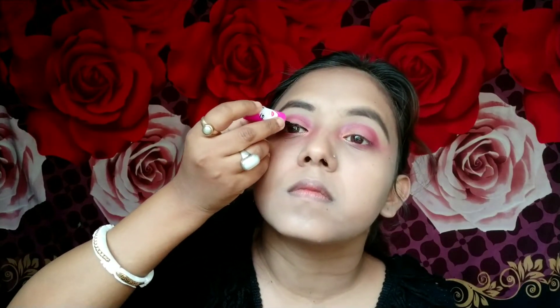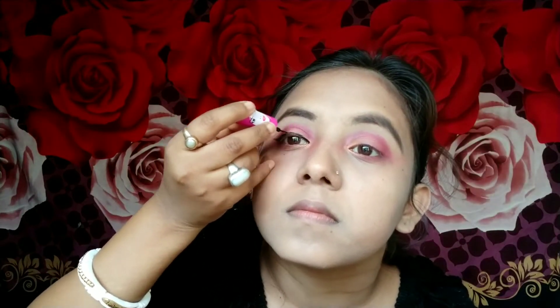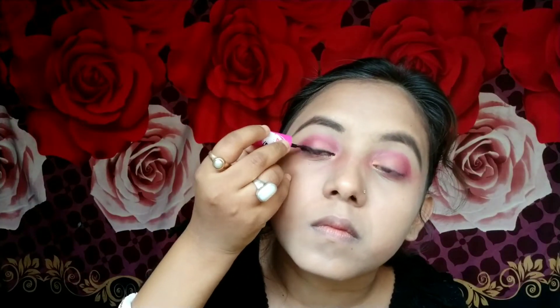Now I will add eyeliner. I will use the L18 eyeliner — it is very affordable and I think every teenage girl has it. Now I am applying kajal. I will use the Lakmé Iconic kajal. I will smudge the kajal slightly, and I'm also adding a purple eyeshadow over it.